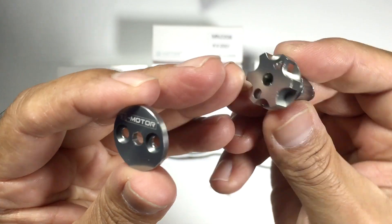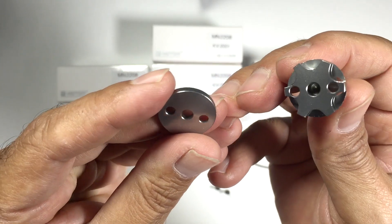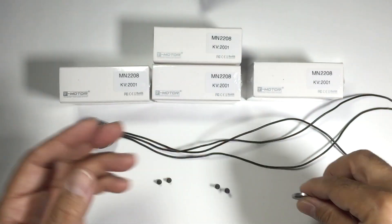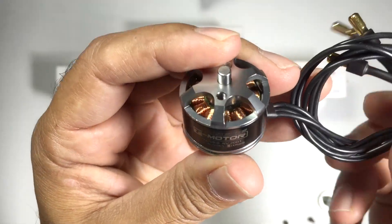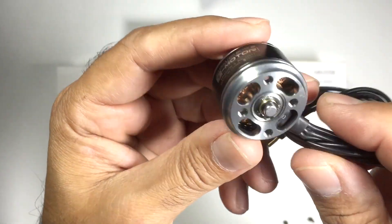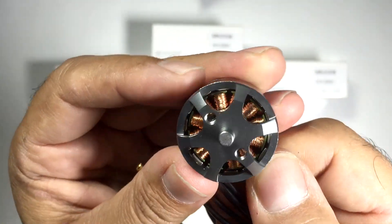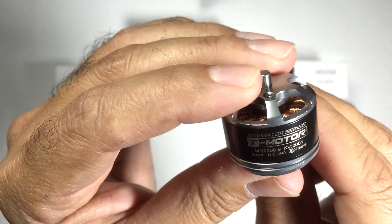Quite a nice finish on this. The machining is absolutely superb. This is my first time I've had a play around with T motors, and if the machining is any indication, these guys are just absolutely amazing. The cabling is really soft — very very nice, so there'll be no issues with routing that. Machining absolutely superb quality. The windings are second to none, and the quality of the build looks absolutely superb.